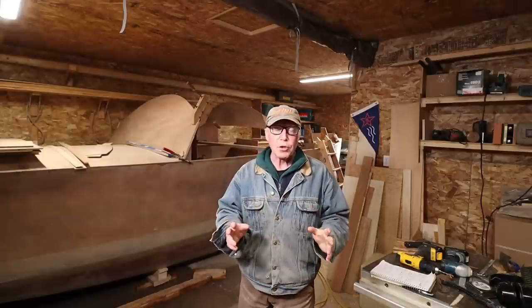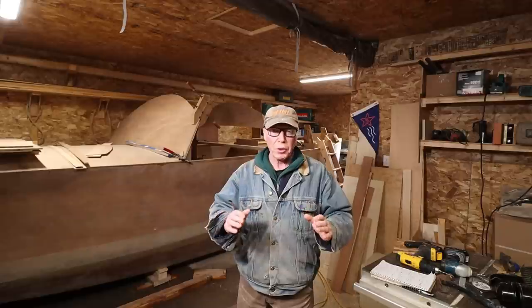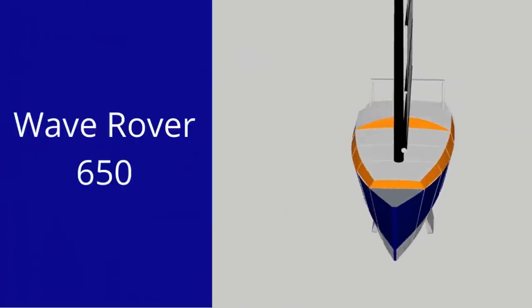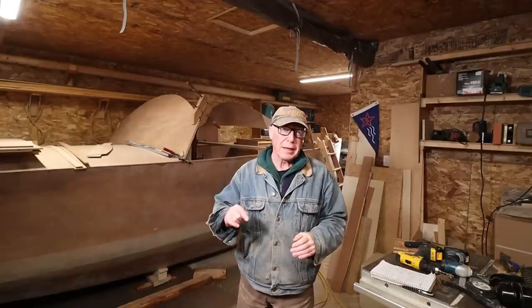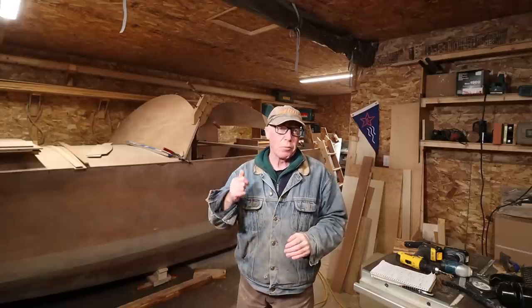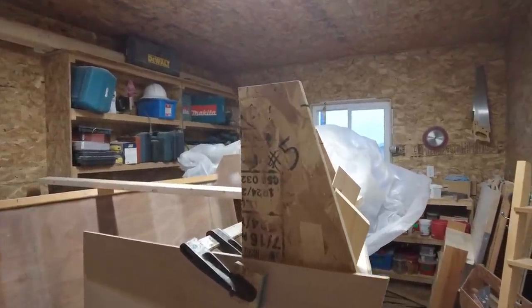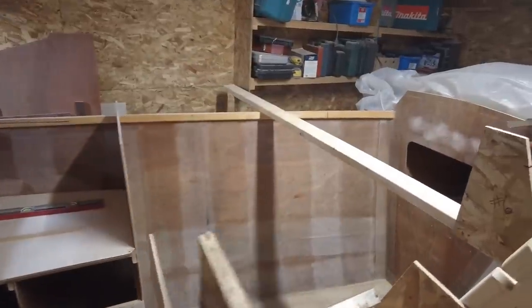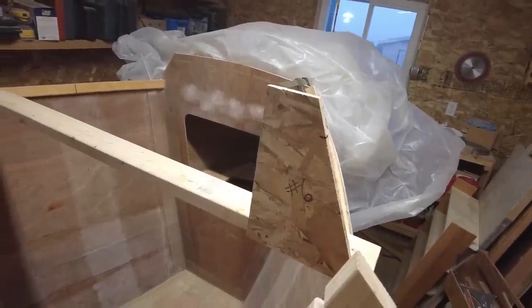In the previous episode, you saw me install bulkhead number 4, which was an important one because it forms a transition between the two different cambers in the cabin top. In this episode, we're going to tackle bulkheads 5 and 6. Number 5 is going to be our watertight bulkhead that'll divide about the forward third of the Wave Rover, and bulkhead 6 is the bulkhead that's going to support the mast structure. There's a lot to do — time to crack on.